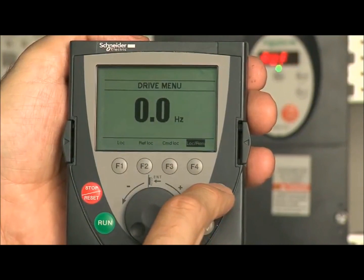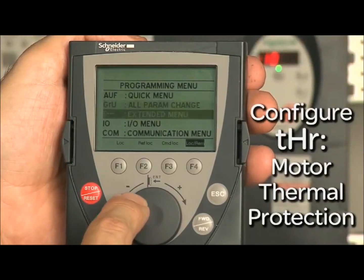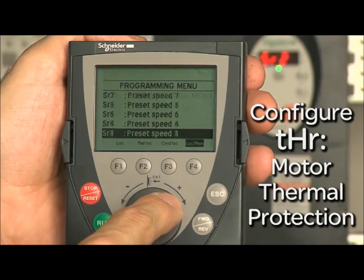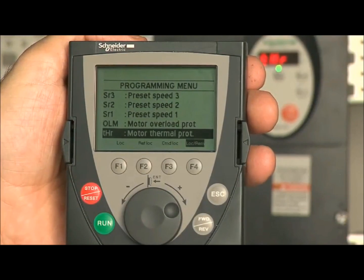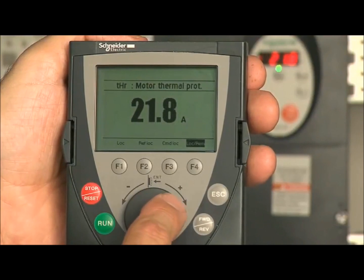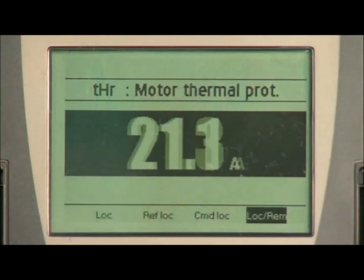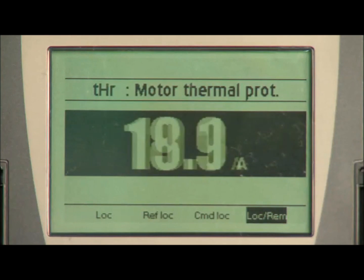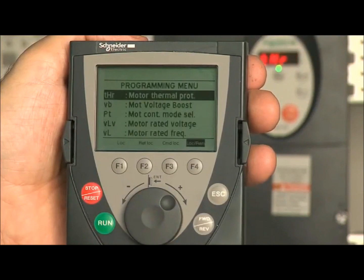Press ESC to access the programming menu. Next, we will configure the motor thermal protection. Navigate down to THR, motor thermal protection, and press enter. Use the wheel to navigate to the correct value equal to your motor thermal protection setting. This value will be set in amps. Press ENT to save your setting. The screen returns to the programming menu.